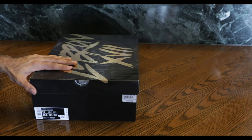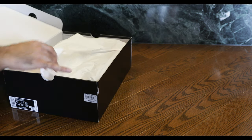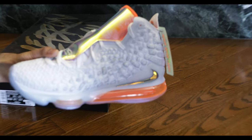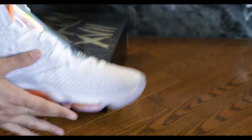This is the first time I'm opening up the shoes so we'll get to look at them together at the same time. And if you haven't got a chance to pick these up, you can check out the link in the description to purchase them on StockX. You might be able to get them for under retail.